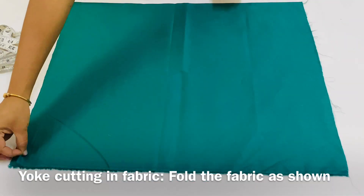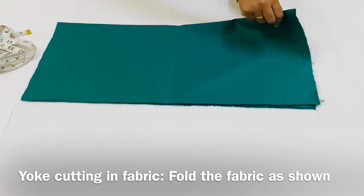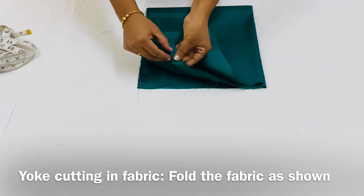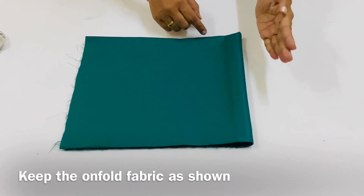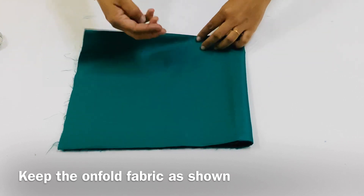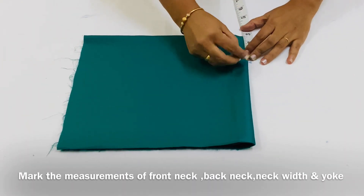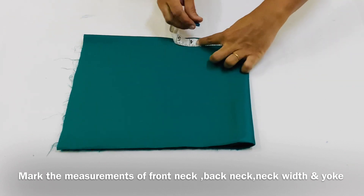Now we will cut the fabric — 2 pieces of fabric in half, 1 piece of the window, 4 pieces of the window, 3 pieces of the window, 2 pieces of the wall, 2 pieces of the fabric. Now we have to mark the measurements in the fold of the fabric.